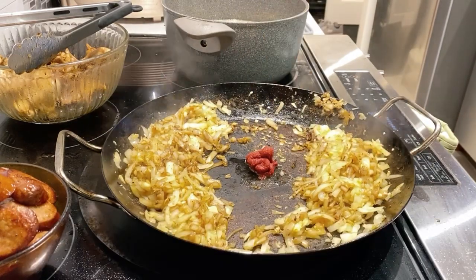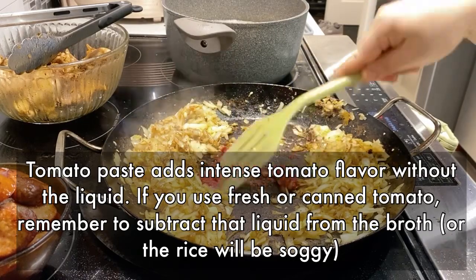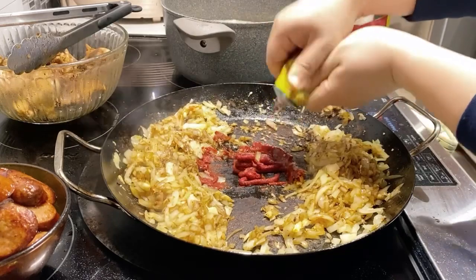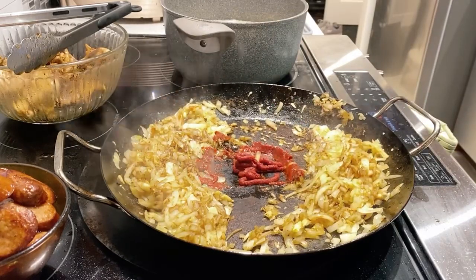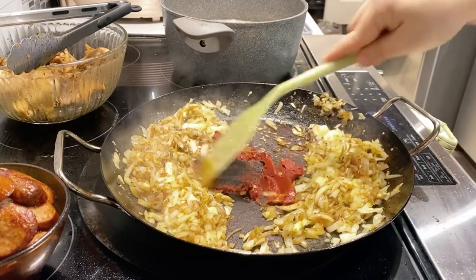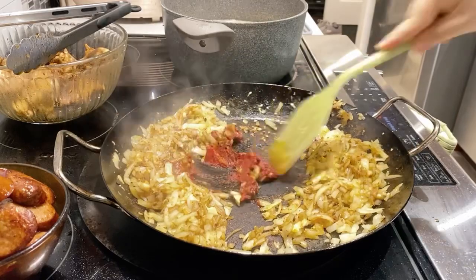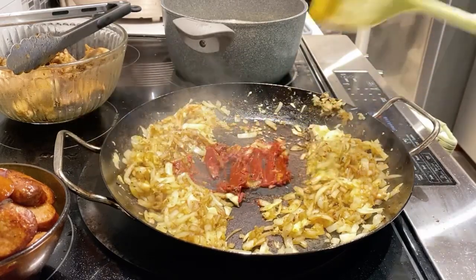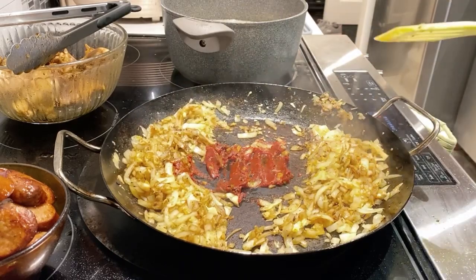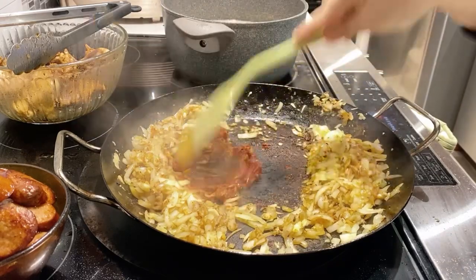A key tip: if you want to use your tomato paste effectively and extract the maximal amount of rich tomato flavor, remember to sauté your tomato paste with oil. Now that you've sautéed a bit, start incorporating this tomato paste with the rest of your condiments or ingredients.